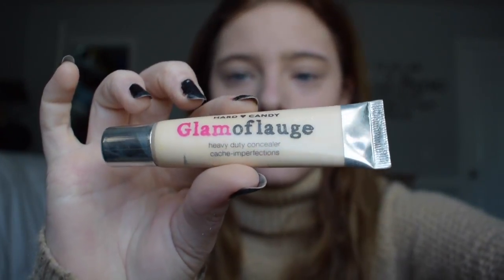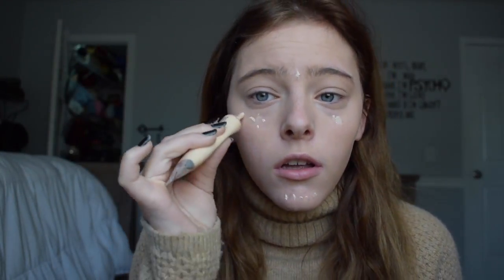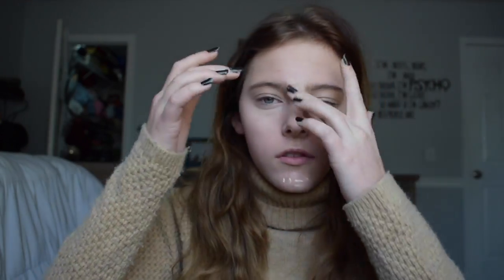Now I'm going to be taking my Glamourflage heavy-duty concealer and just putting that underneath my eyes because I have really bad circles, and on my pupils, and just blending that with my fingers.